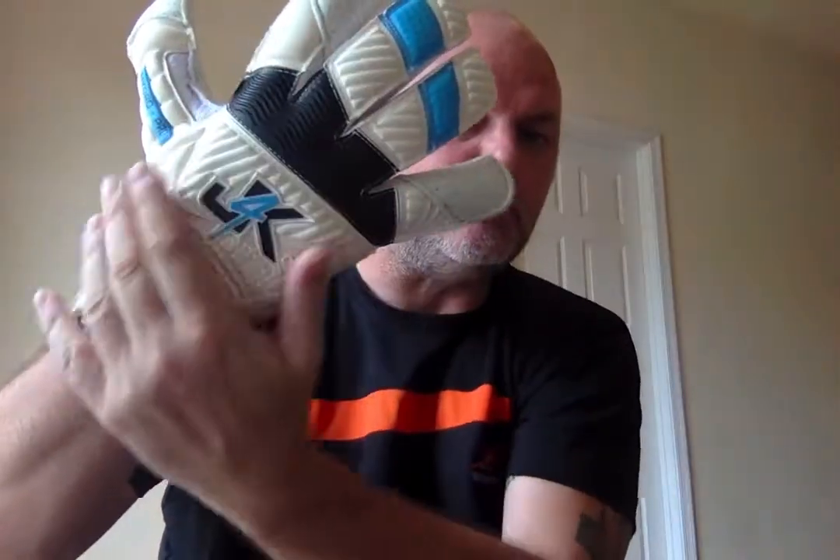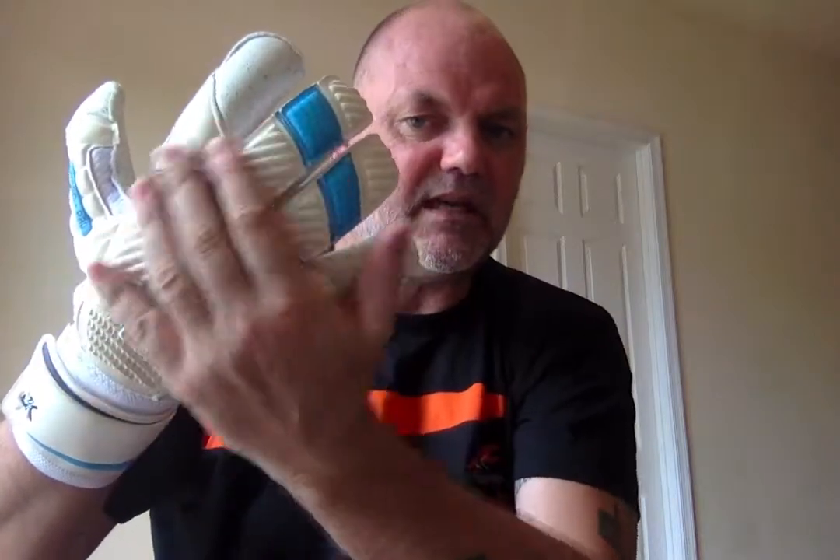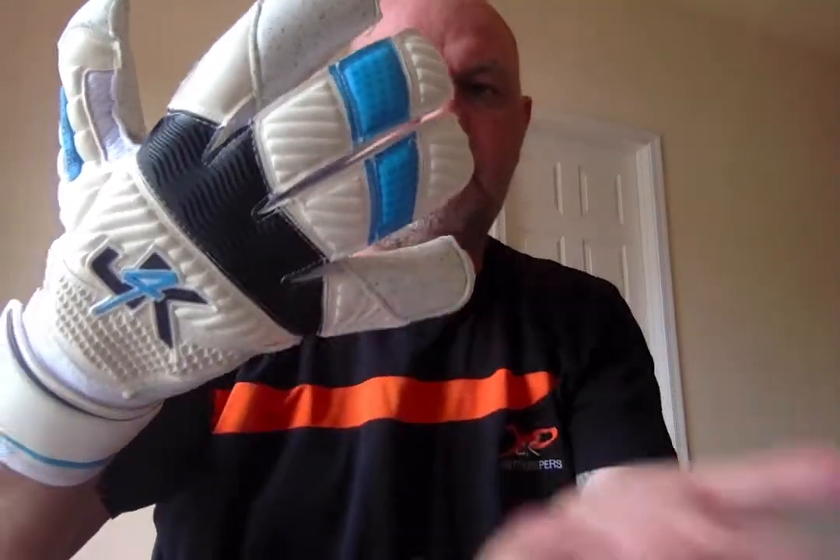It's a four millimetre quartz palm, and the backhand is a German latex, which gives it a much, much softer feel. The German latex makes it a really comfortable goalkeeping glove. I don't even feel as if I've got this goalkeeping glove on — and that's always the sign of a good goalkeeping glove, when you don't even know you're wearing it.